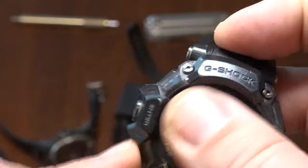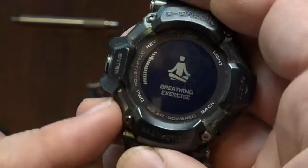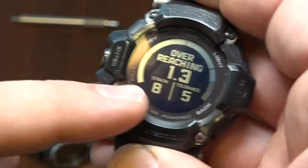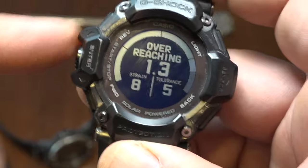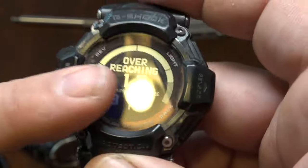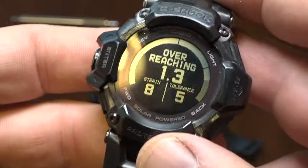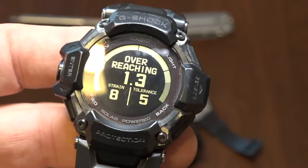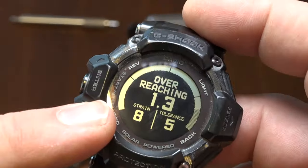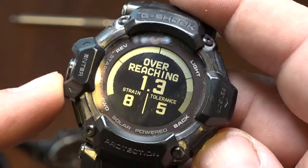Other functions on this watch — your cardio status. This watch will give you basic information about your cardio status. It says I'm overreaching — I think this is on account of ranting. You didn't know that making YouTube rant videos were a workout. You get more detailed information about your cardio status with the app.